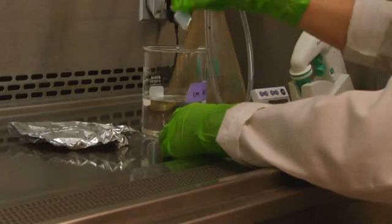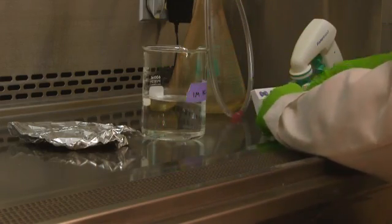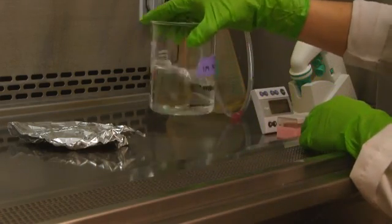Before starting the ICC procedure, we will demonstrate how to prepare cover slips and cell culture plates, followed by the plating of our cells.